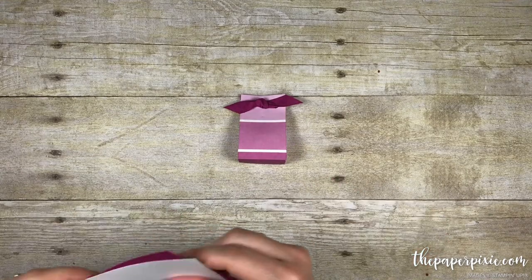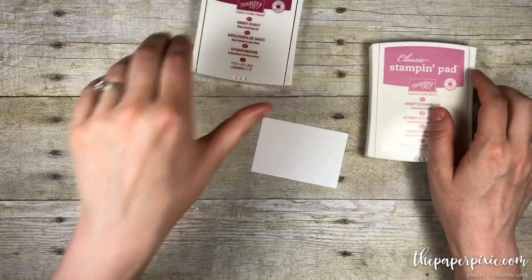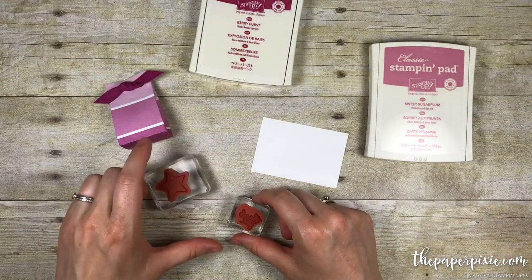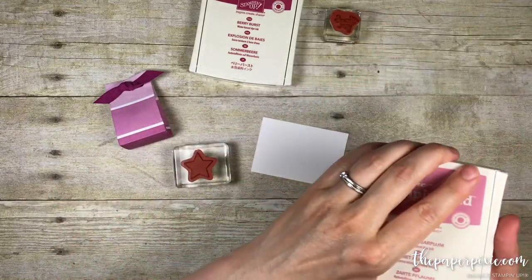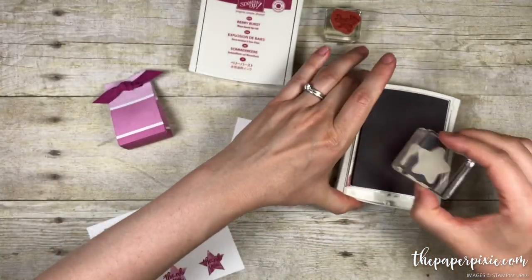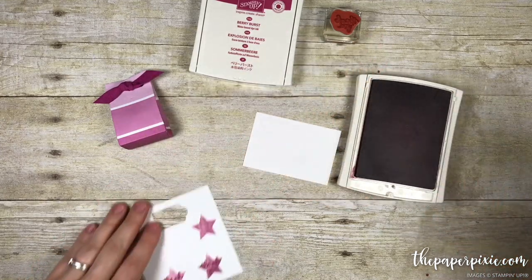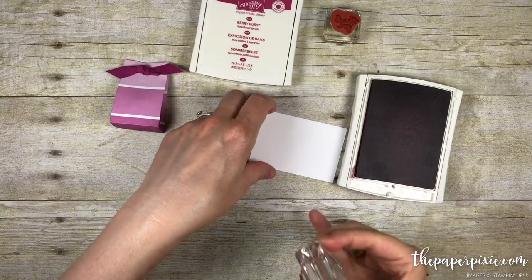Now we're going to do a little bit of stamping. I'm getting out some Whisper White cardstock and I'm going to use the new Wood Words stamp set. We're going to use the star and the Thank You. I'm first going to do the star — this is Sweet Sugar Plum ink. I'm going to stamp it off once on a scrap piece of paper because I want it to be a very faint color.